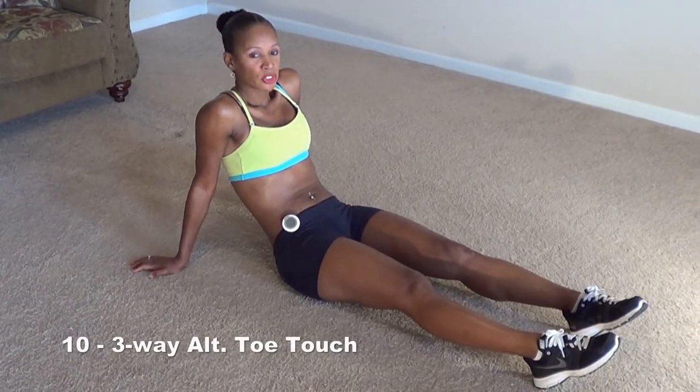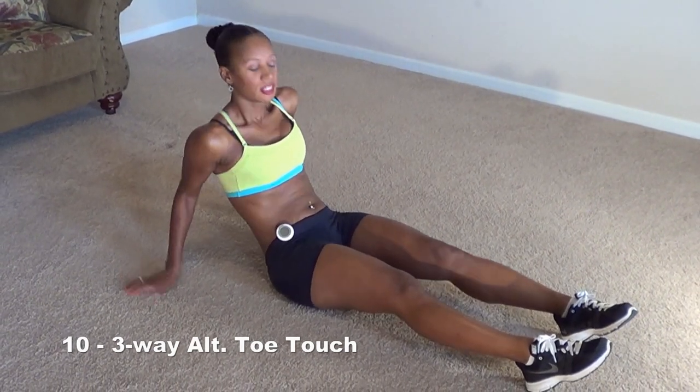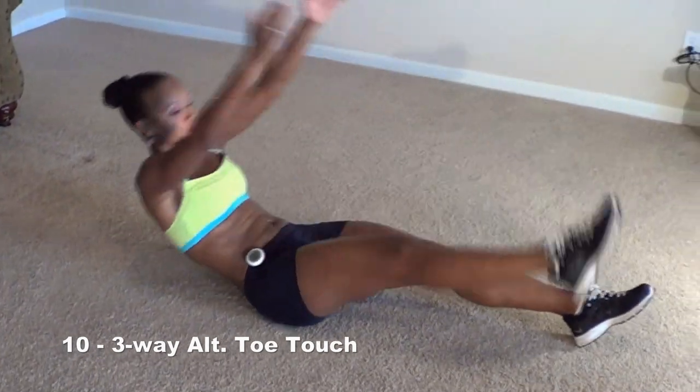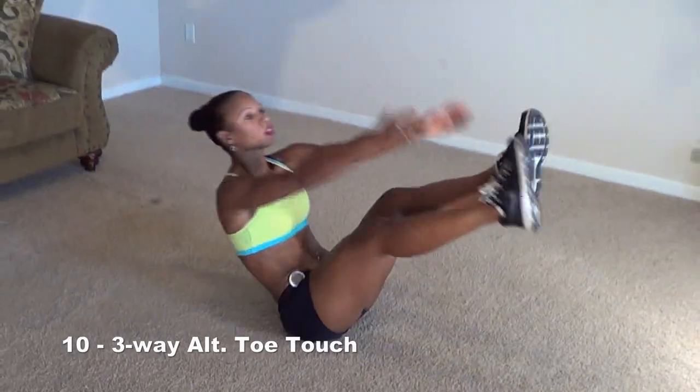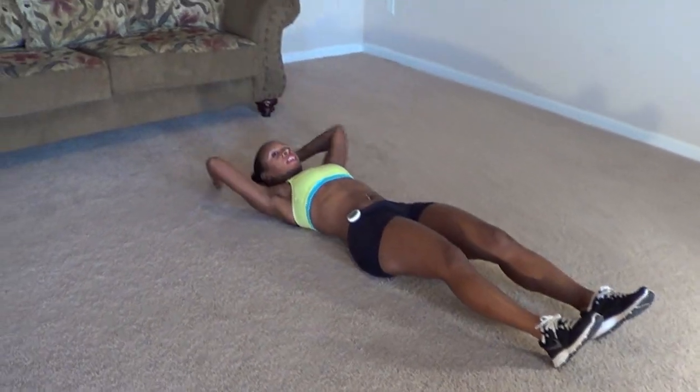Okay guys, your next move is going to be a three-way alternating toe touch. It looks like this — come up, touch, this, this, this. We're going to do 10 of those. All three of those together count as one, so we're going to do 10 of those.